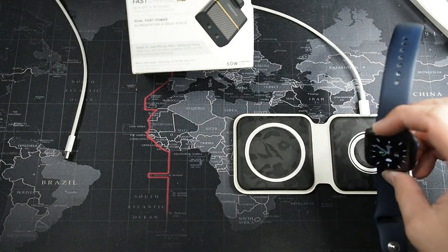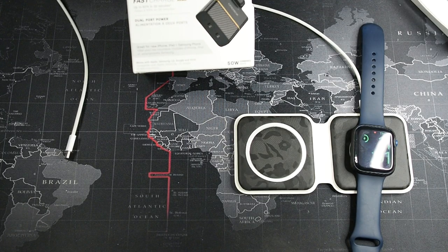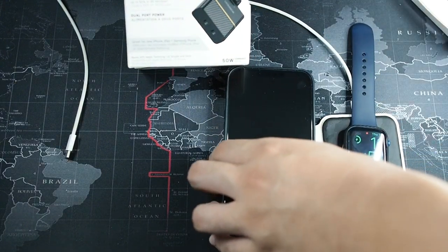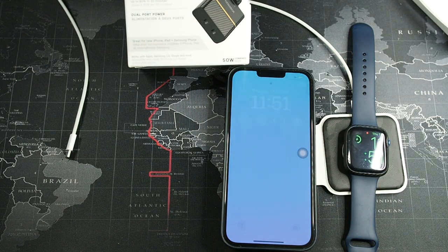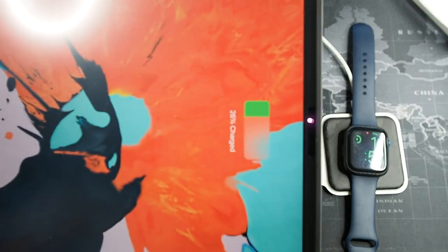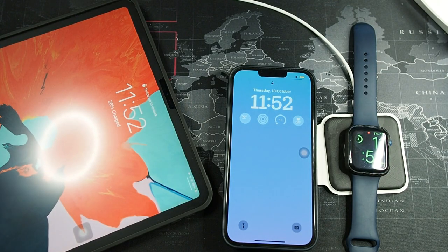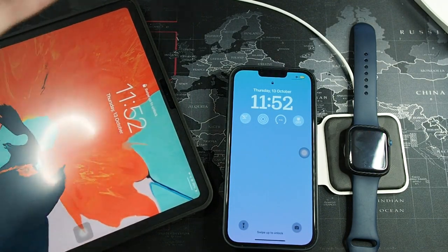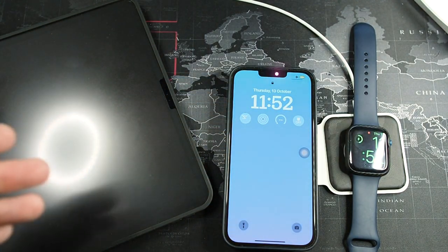My iPhone and Apple Watch are charged with this MagSafe Duo. The Apple Watch goes on first — you can see it's charging. Then the iPhone — you can see it's MagSafe compatible with the ring animation. And last but not least, my iPad Pro 12.9-inch from 2018. As you can see, one charger is charging all three devices: the iPad at 30 watts and the MagSafe Duo at 20 watts.